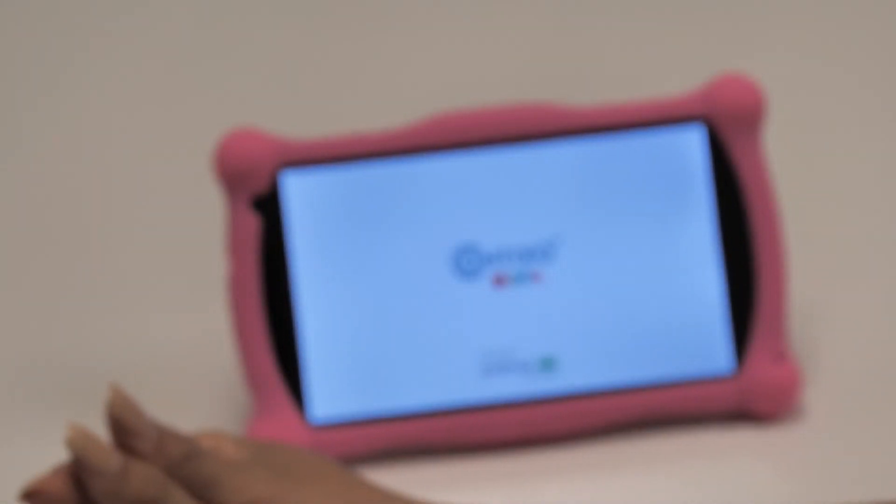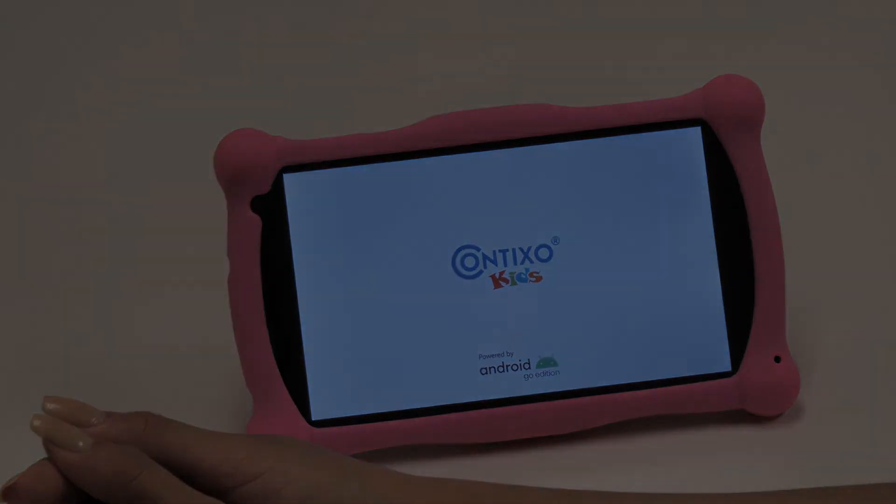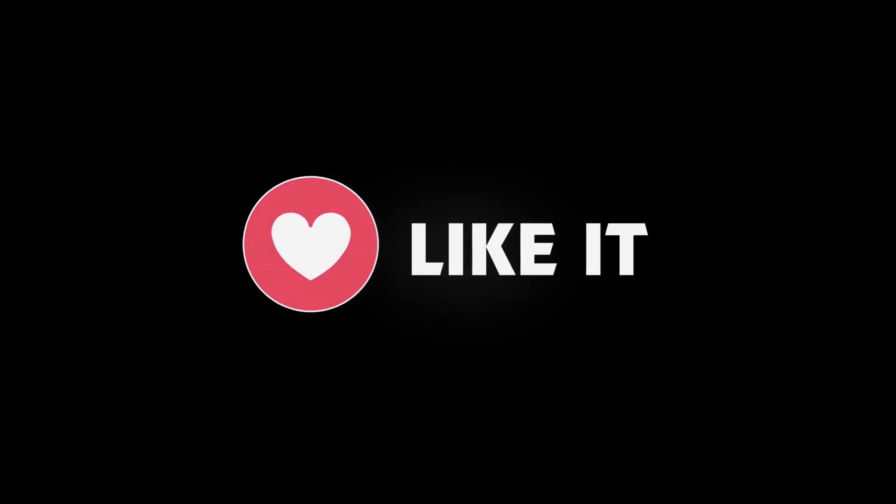Once selected, wait for the data wipe complete message at the very bottom and then select Reboot Now. Your tablet will reboot in brand new condition, free to make a new account.